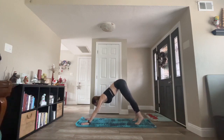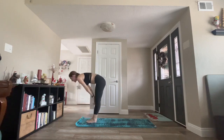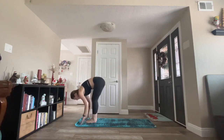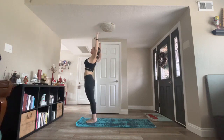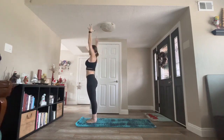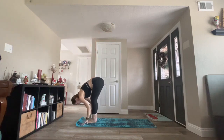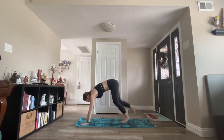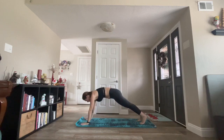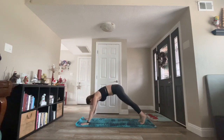One last time. Inhale, look forward. Exhale, forward fold. Inhale, half lift. Exhale, fold. Inhale, mountain. Exhale, back bend. Inhale, mountain. Exhale, forward fold. Inhale, halfway lift. Exhale, high to low plank. Inhale, up dog. Exhale, down dog.